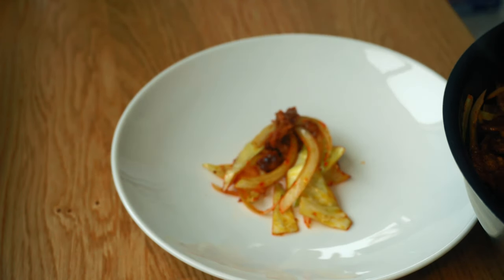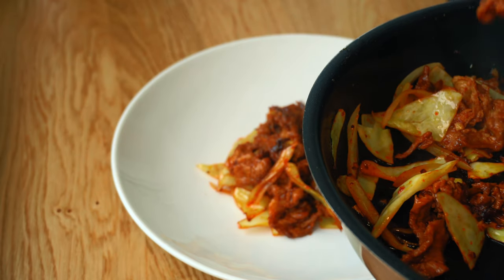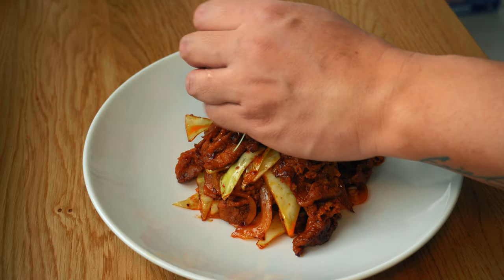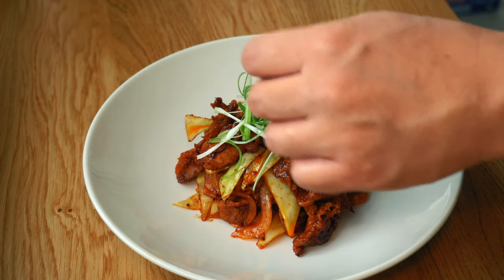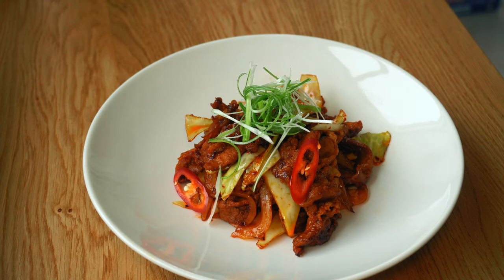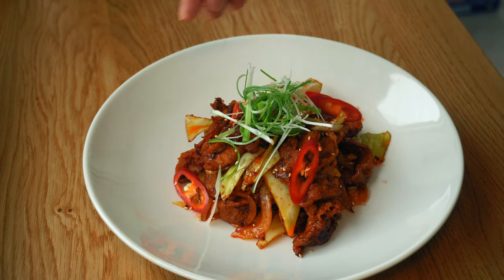Stack everything on the center of the plate. Add another scallion nest, some sliced Anaheim chilis, and finish with sesame seeds.